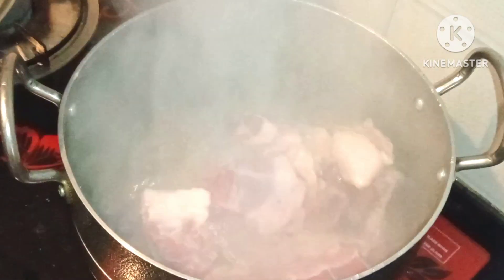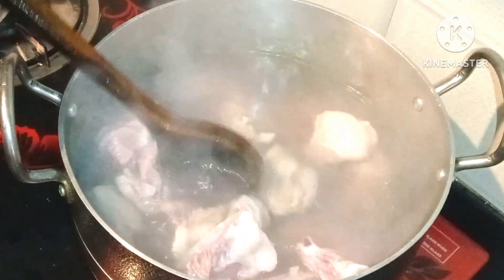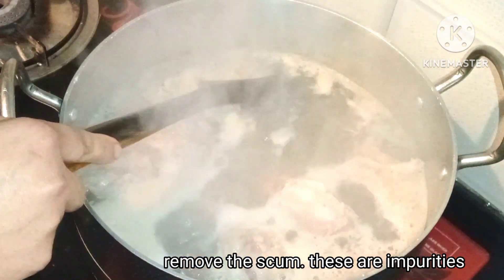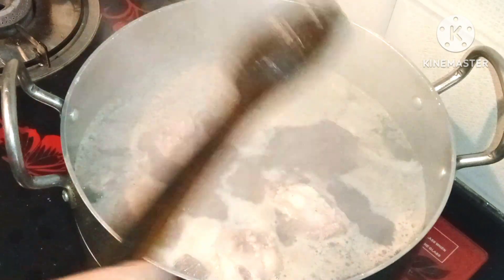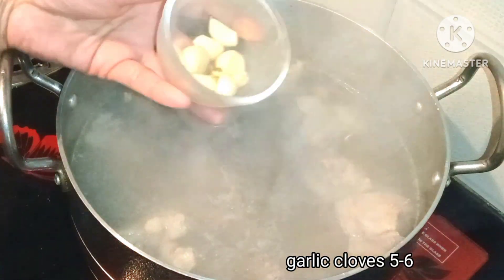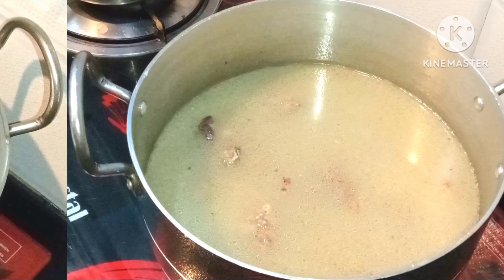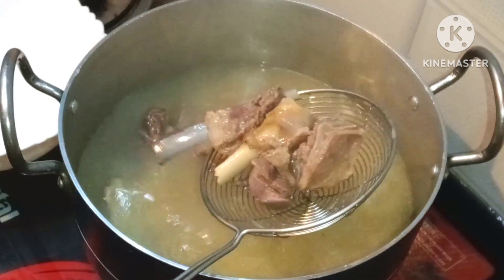We put the mutton in the water so that the impurities come out — this step is very important. We wait for the mutton stock to develop. You can see the mutton stock forming, and the mutton is now about 50% cooked.